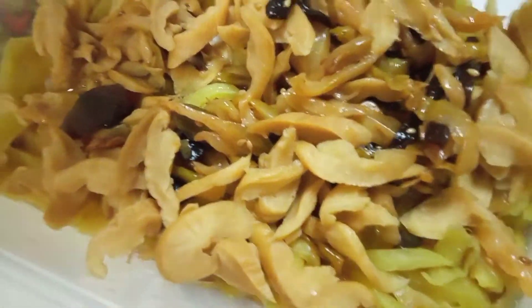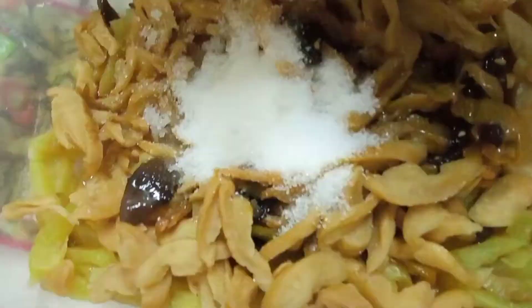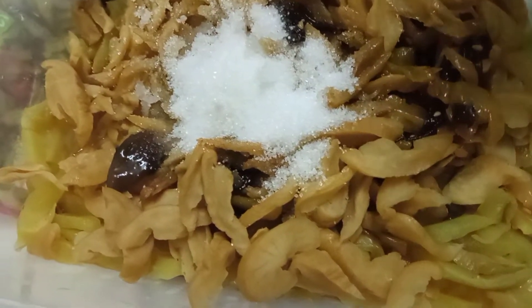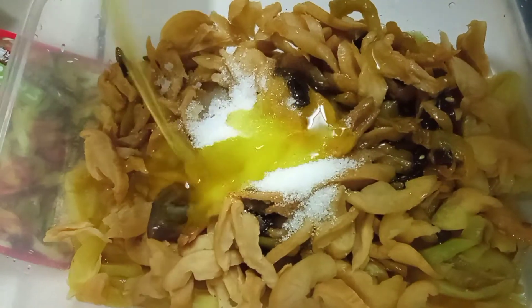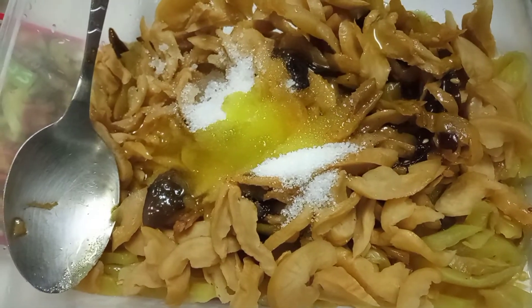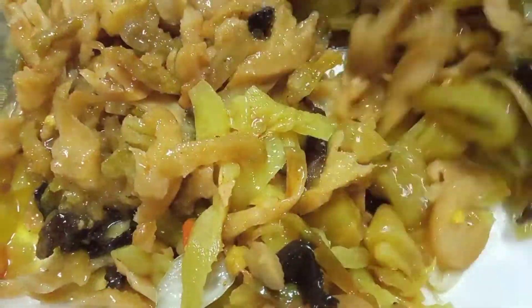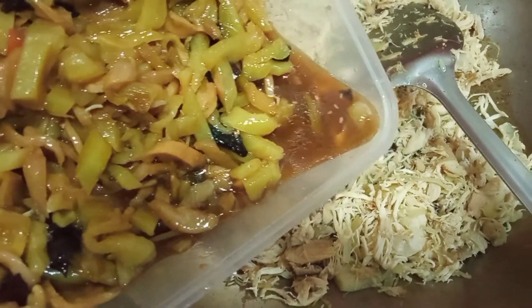Lagay na natin yung ating sugar. Sineparate natin yung ating pickled mixed vegetables para matansya natin yung ating timpla, yung ating sugar. Then lalagay natin yung ating olive oil. Mix all together. Almost na na yung ating salad. Mix na natin yung ating pickled mixed vegetables sa ating chicken.